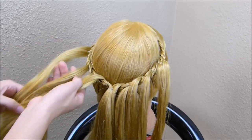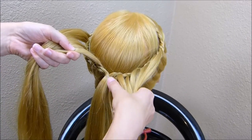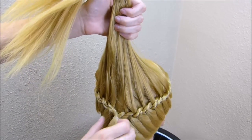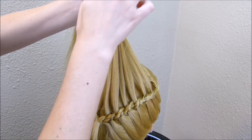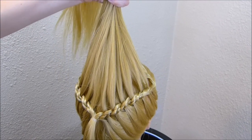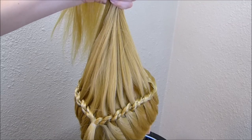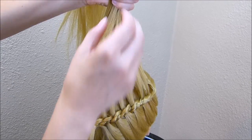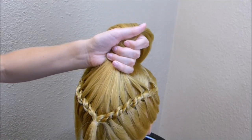Now I'm going to gather up all of these strands that we pulled out of the braid, a little bit higher than this elastic here. You'll want to get all of these smooth, and if you're working on real human hair, I would suggest adding some pomade or gel to each of these strands, just so that they stay separate and free from flyaways. I'm gathering them all together and tying them off with an elastic.